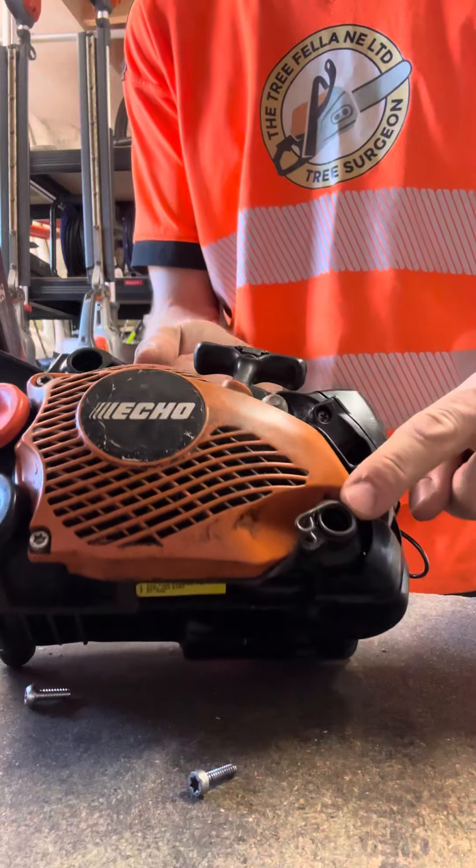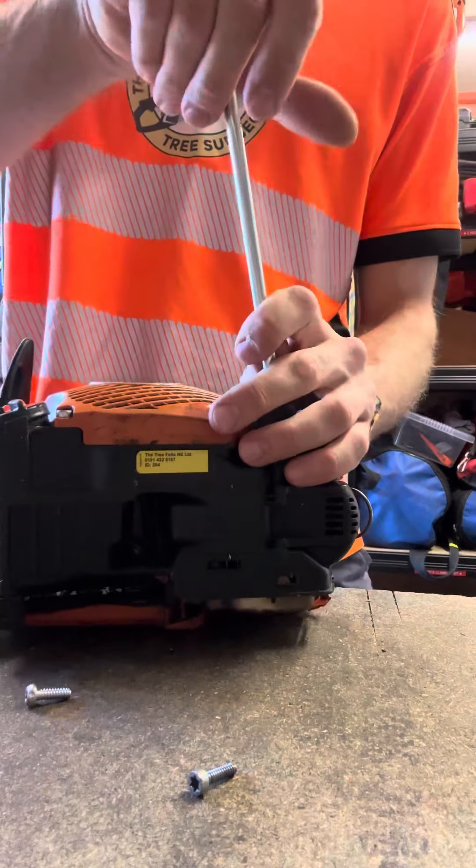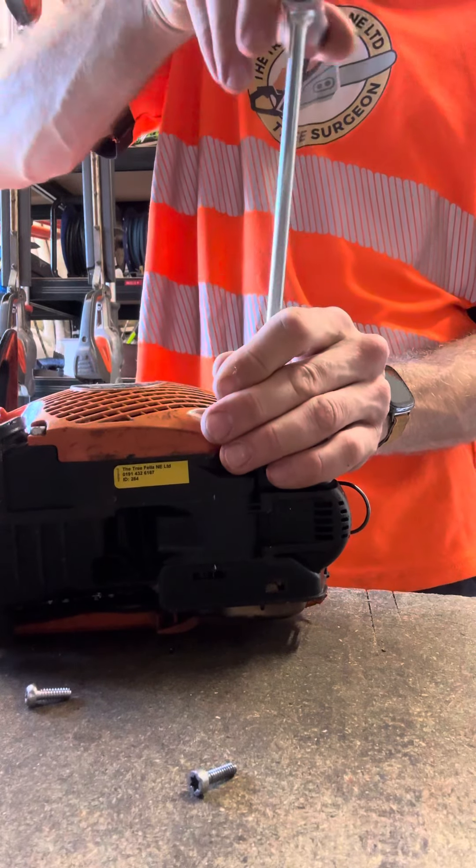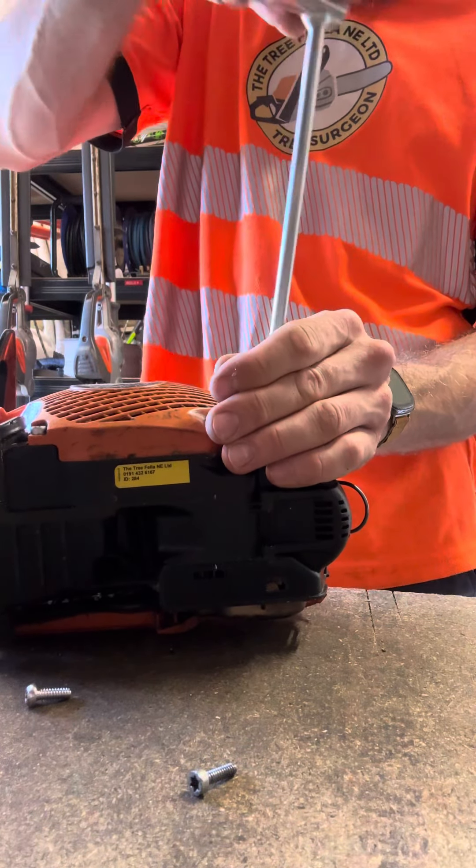That exposes the spring that's stretched here. And then there's another Torx head bolt in there — stick that in and unscrew that.